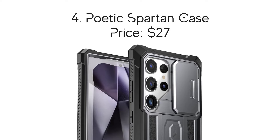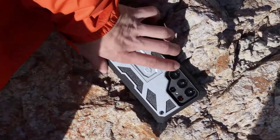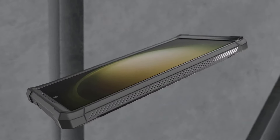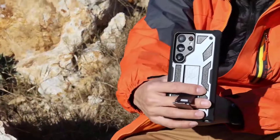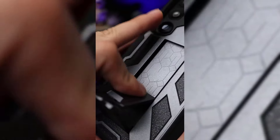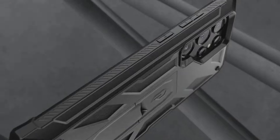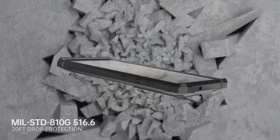Number 4: Poetic Spartan Case, with the price of $27. The Poetic Spartan lives up to its name — a rugged warrior for your Galaxy S24 Ultra. Metal and grippy plastic deflect battlefield-worthy drops, while leather accents ensure it's not all bark and no bite. Choose your defense: built-in shield or BYO protector. The Spartan's true strength lies in adaptability — a sliding camera cover seals out scratches, and the built-in kickstand transforms for portrait or landscape use. Military-grade tested, the Spartan conquers every threat.